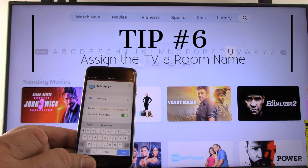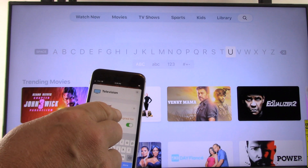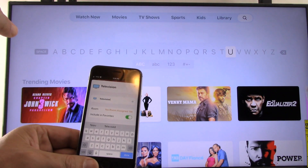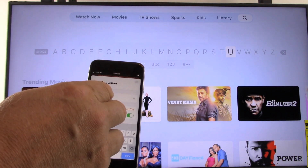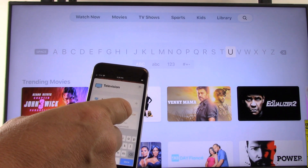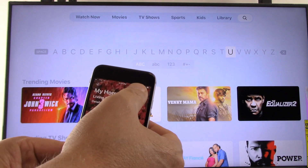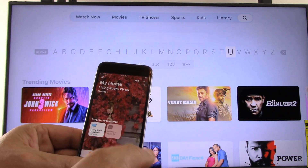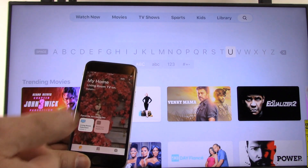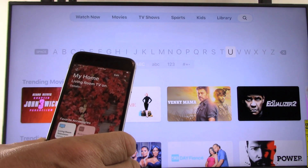Tip number six: assigning a room name. For this video we typed a custom room name called 'No Room Assigned Yet,' but now we want to assign the television to an actual room. Simply tap that field and select Living Room. Select Done, X out, then select Done again at the top of the app, and it now says 'Living Room Television.' When you speak to Siri or use the app, you can say something like, 'Siri, turn on the Living Room TV,' and everything will happen in a fluid and seamless way.